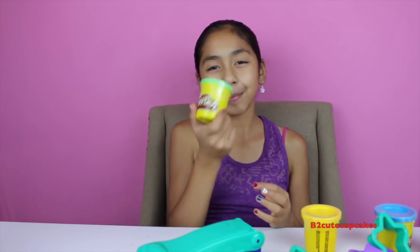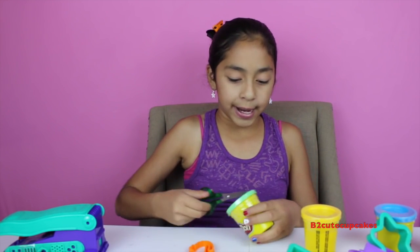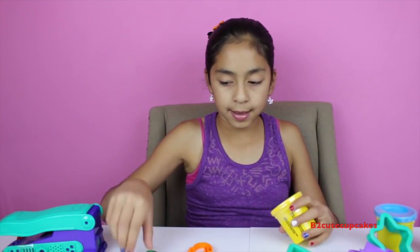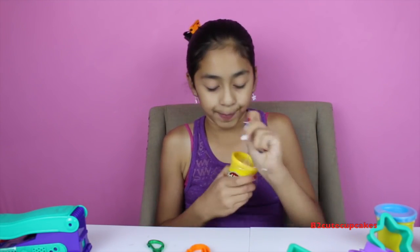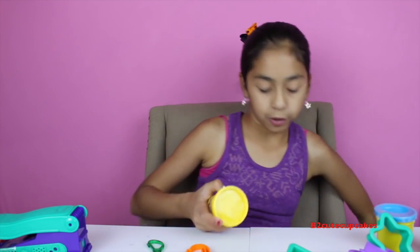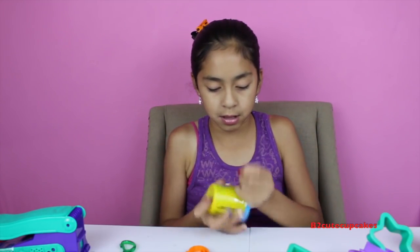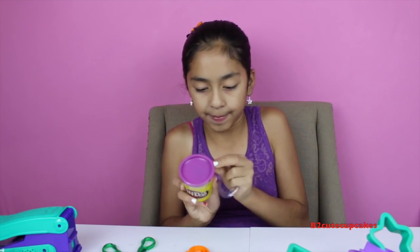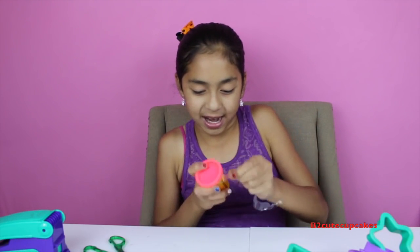First, to get started, we're going to get out the Play-Doh. My hands are green — it's so hard, but we're going to have a lot of fun. I'm just going to cut them all open.